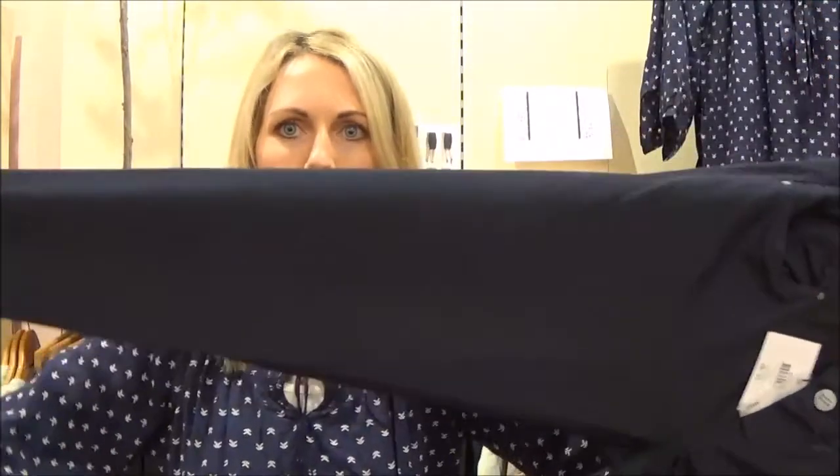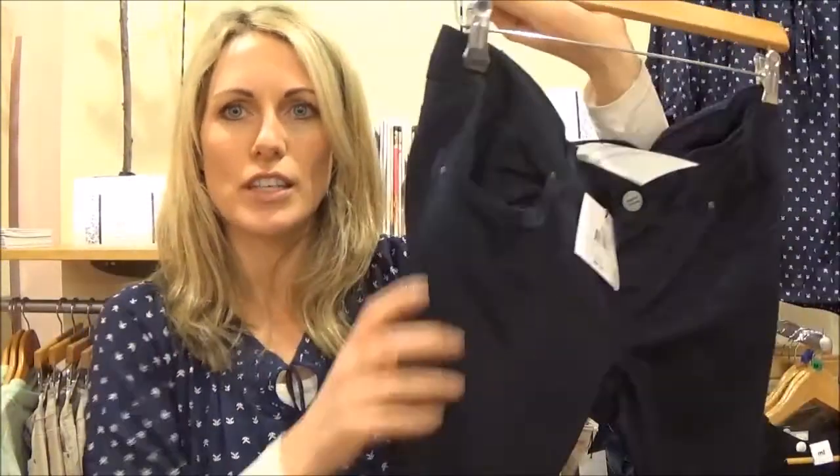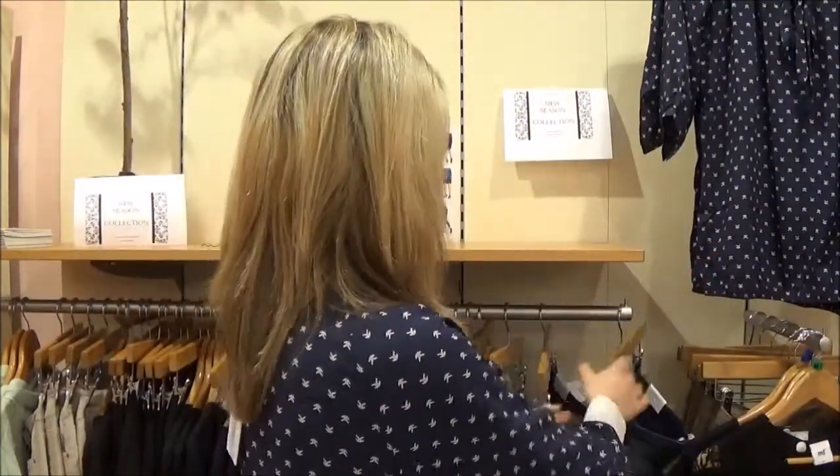They come in a navy colour as well — it's quite a dark navy, close enough to black but it is a dark blue. Slim leg again, very soft and comfortable. It is a lighter weight fabric for the spring, so for the weather now you might want something a bit heavier, but that's just to start them.